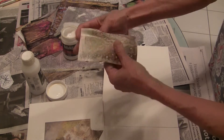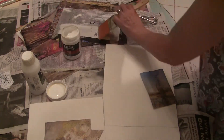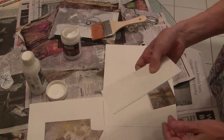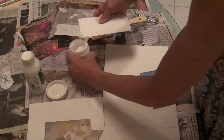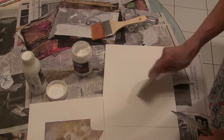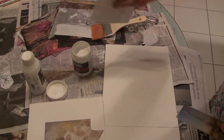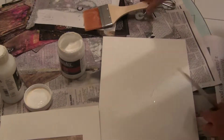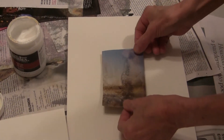I take a piece of matte board — you could use a palette knife or anything — and you're going to spread the matte gel on there. This isn't too big of an image, so spread it on there not too thickly. Then I take a big bristle brush and kind of even it out.